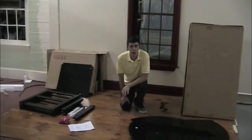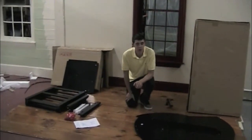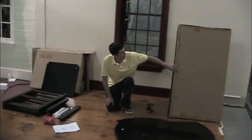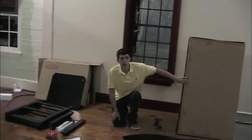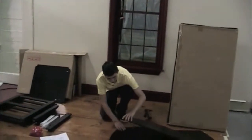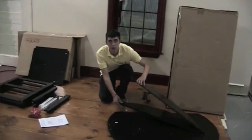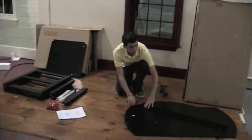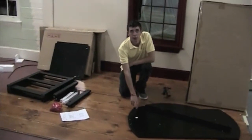Once you've opened up your boxes, you're going to double check to make sure that you have all the parts. In the first box that I opened — the tall skinny box — you're going to want to make sure that you have these two pieces, which will be your two drop leafs, and this large flat piece which will be the top of your table.